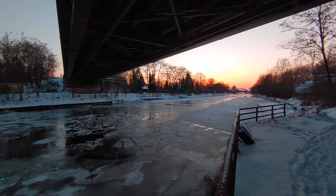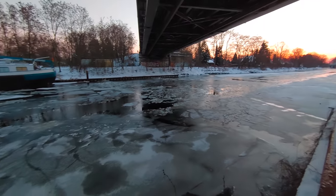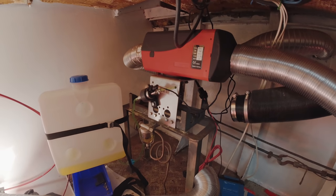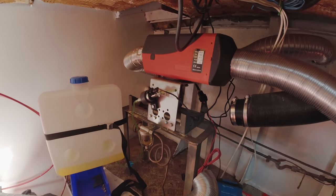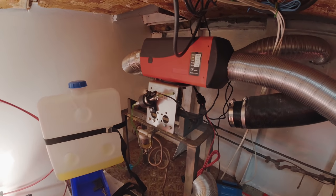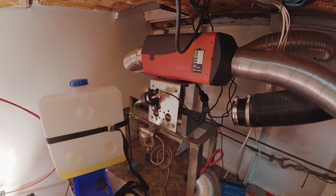Some of you have asked how I managed to stay warm in here. Because as you know, we are right in the middle of winter and it's actually negative 10 degrees outside at the moment. Well, very simple — we have our little Chinese diesel heater here, which I've set up in a very makeshift way for the time being. With it we can heat each room of the boat individually.